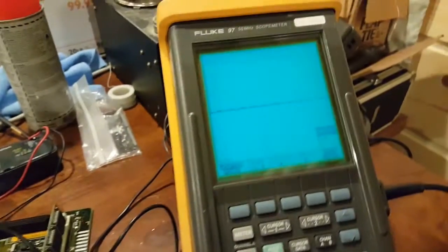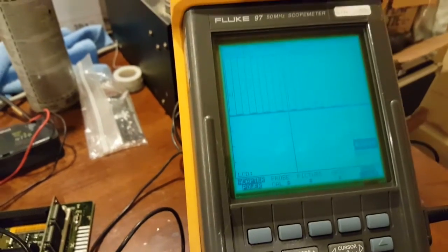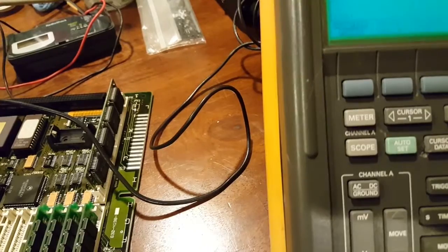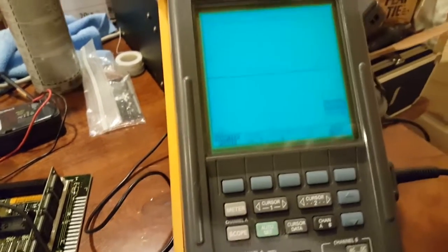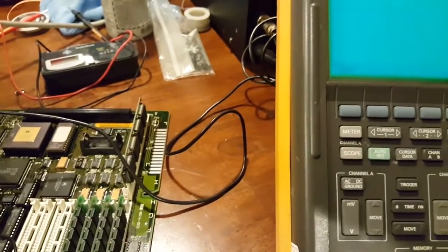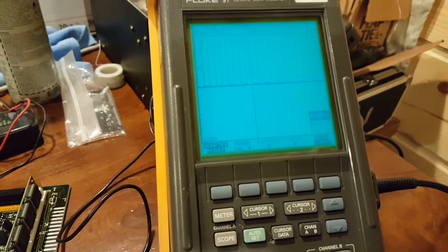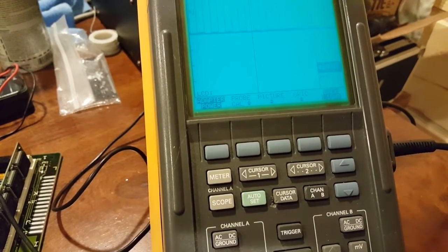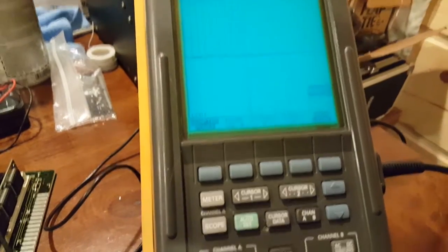Bit zero — nice clean square wave. Bit one — nice clean square wave. Bit two — nice clean square wave. Bit three — whoa, nothing. Nothing at all. Let's check bit four — clean. Five — clean. Six — clean. Seven — clean. So bit three is the only one with no signal.